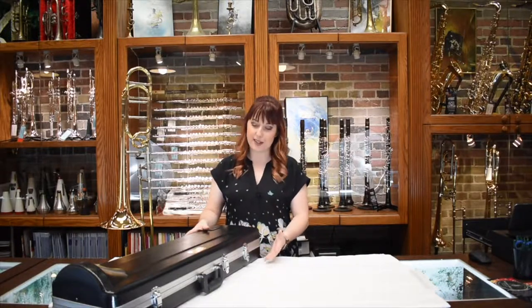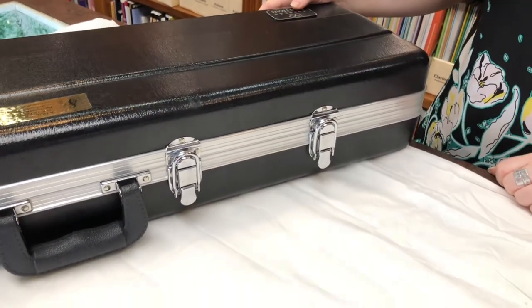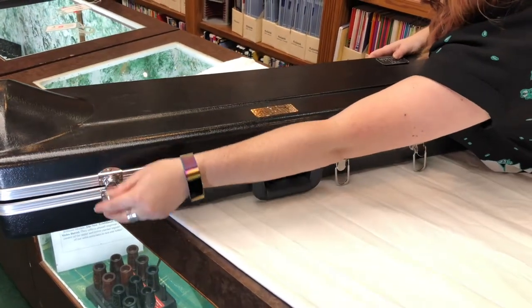The first step that's really important is to make sure that your case is lying correctly. The easiest way to do that is to make sure the curve of your latches are facing up, and that way when you flip the tab it all goes up.